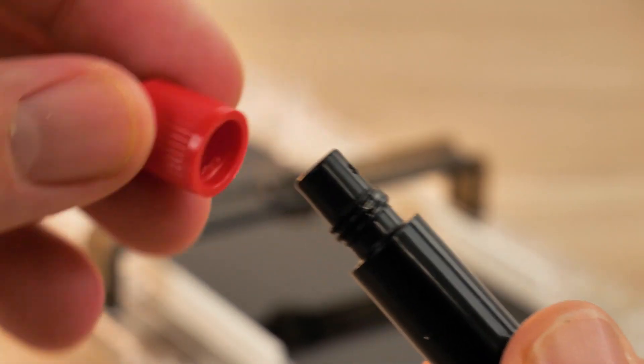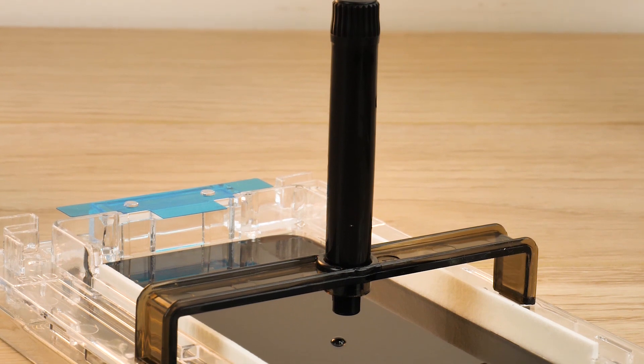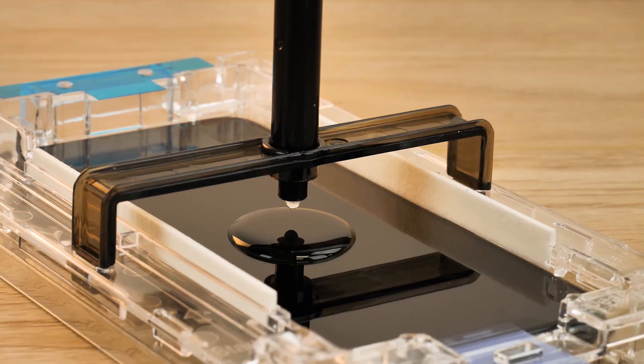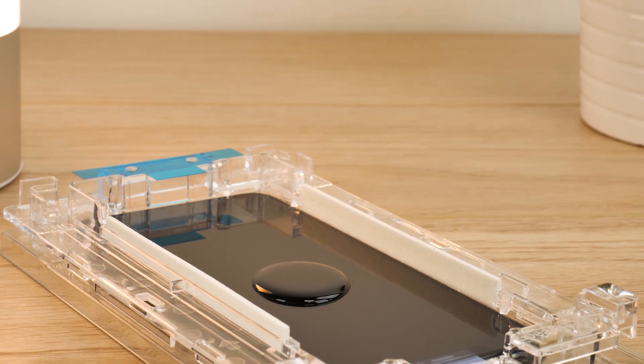Unscrew the coloured cap and place the bottle into the hole on the bridge face down. Don't worry about spilling the adhesive, as it will not dispense until you remove the black cap on the other end. Now remove the black cap to allow the liquid to spill out onto the screen, leaving it for a few seconds to completely empty onto the surface. Once the liquid is out, remove the black bridge carefully to avoid moving the bubble.